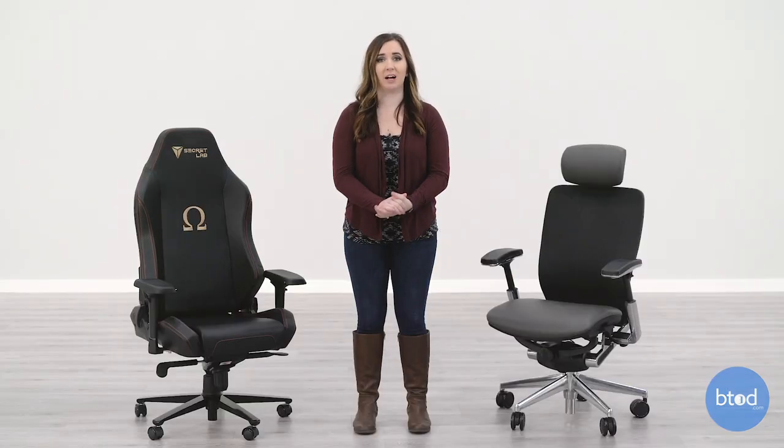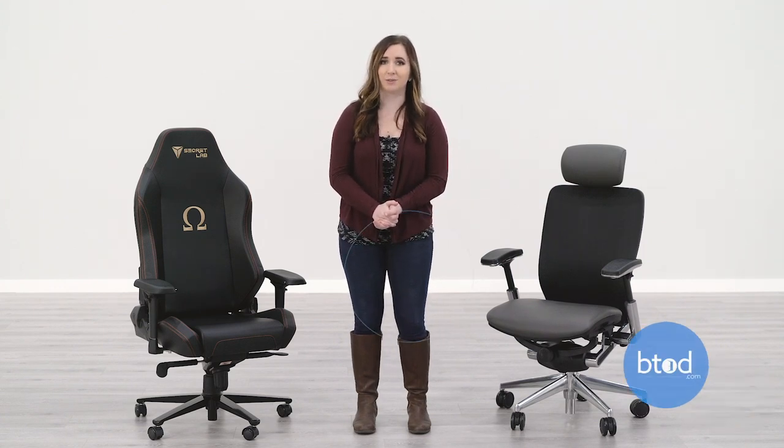Like this video if you found it helpful, and be sure to subscribe to our channel because we have a ton of new office chair content coming out soon. If you want to learn more about office chairs, visit us at the learning center at btod.com. Thanks for watching.